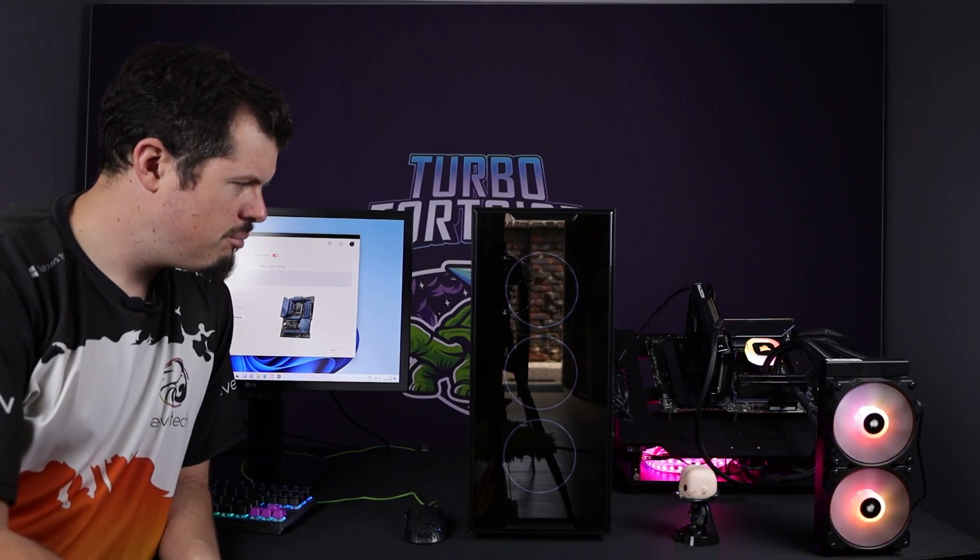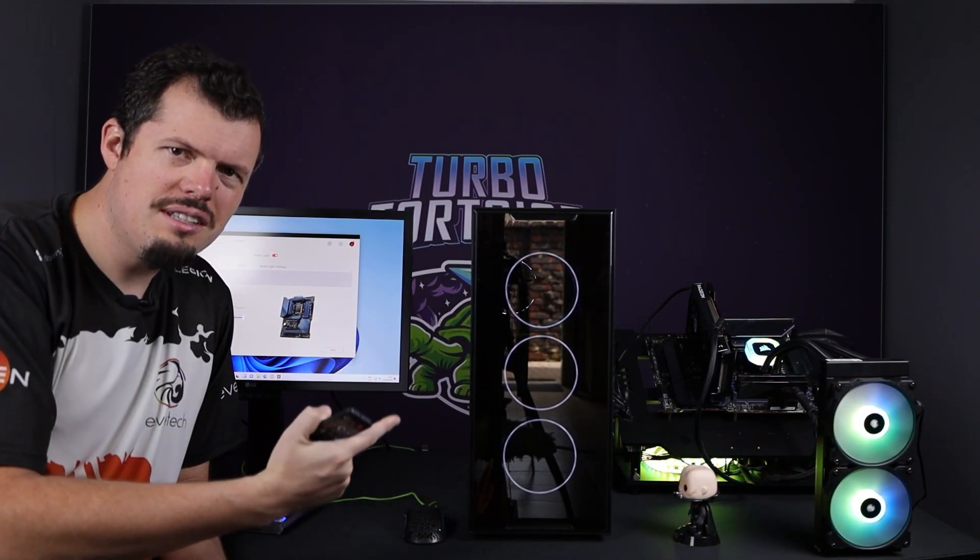Friends and gentlefolk, welcome to 'Let Me Help You Understand How To Do Things.' Today with the EVTech Trio, I've got it hooked up to the test bench and I'm going to show you how easy it actually is to get the RGB passthrough to work.